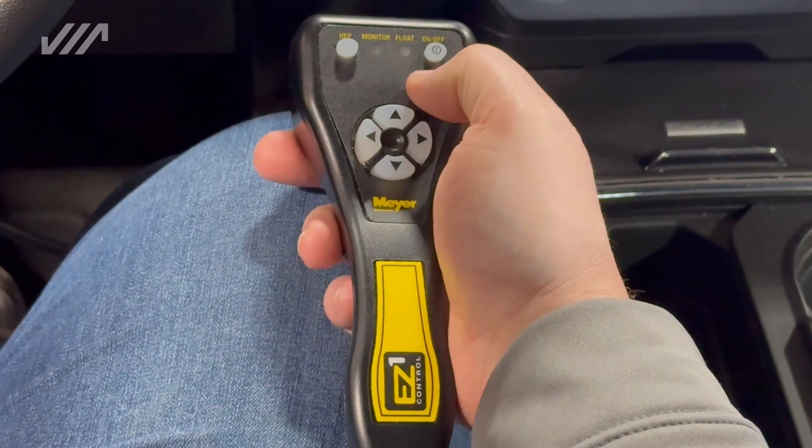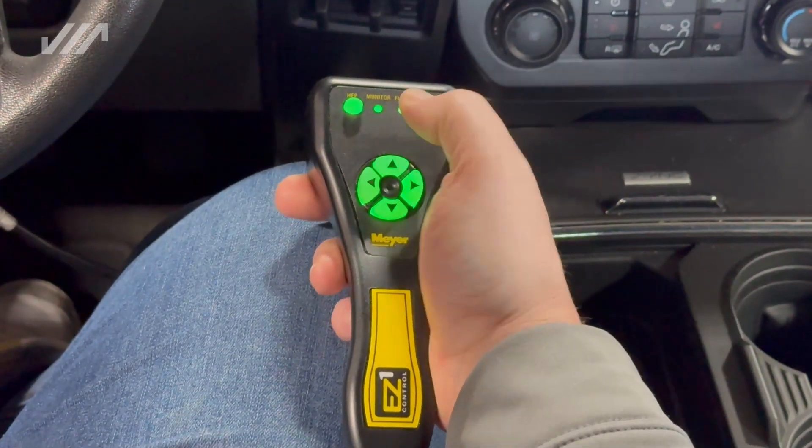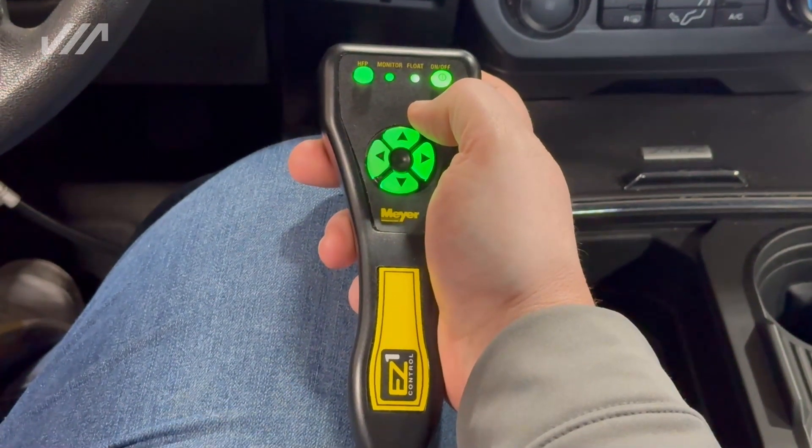The first thing you're going to want to do, obviously, is go ahead and turn the unit on by holding down the on-off button. It'll light up green — that means we're good to go.